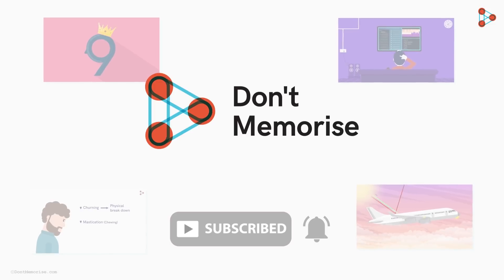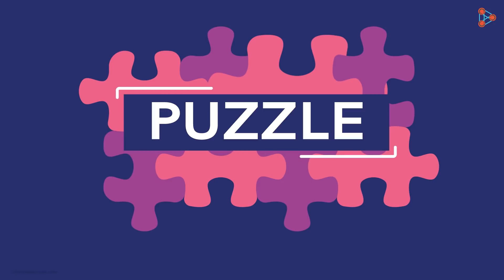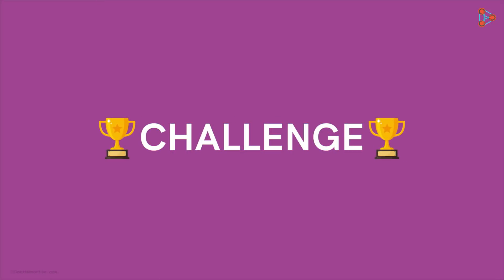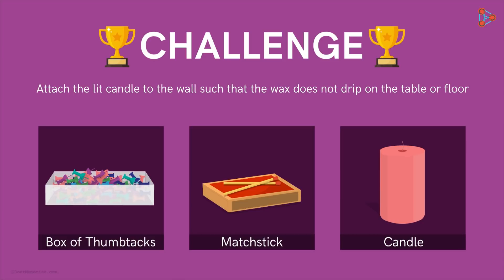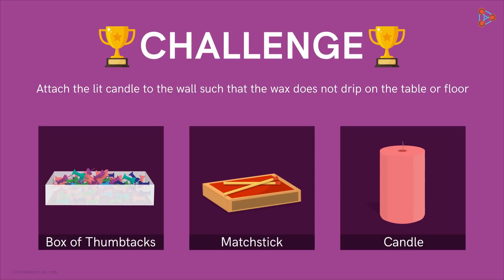Before signing off, here's another puzzle for you. Note: this one may or may not follow the logic we just used. Now Nora also visits the same restaurant, but the challenge for the bumper offer has changed. The objects provided are a box of thumbtacks, matches, and a candle. The challenge is to mount the lit candle to the wall in a way that the wax does not drip onto the table or the floor. How would you complete the task? Share your answers in the comments section.